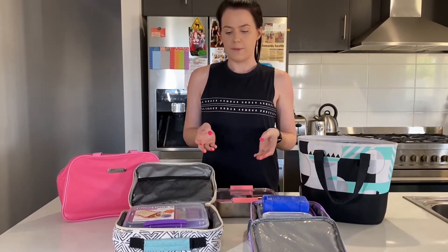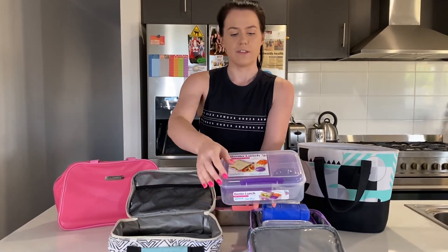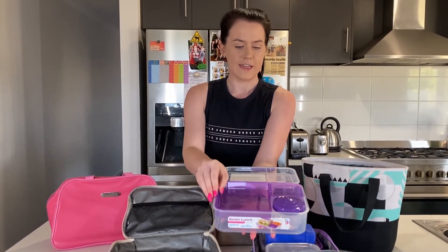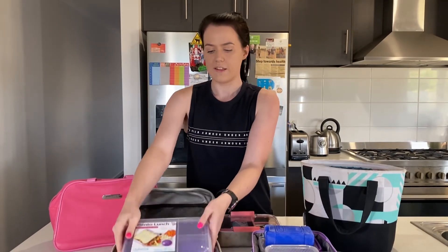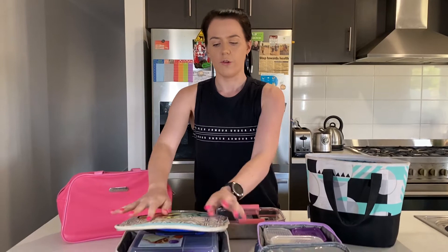There are lots of different options with lunchboxes. You can see here we've got an example of a lunchbox with all the little compartments in it, so you can pop lots of different snacks in there — a sandwich or a wrap, a little yogurt and some fruit — and then you can pop it into the lunchbox with the ice brick and you're all good to go.